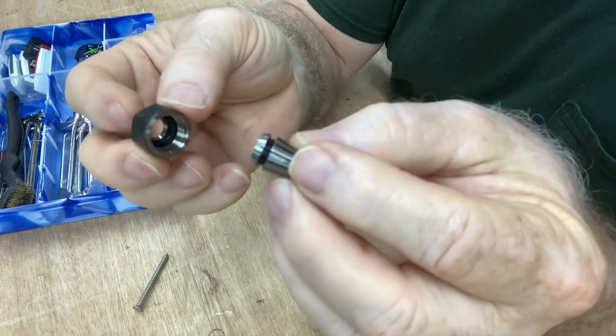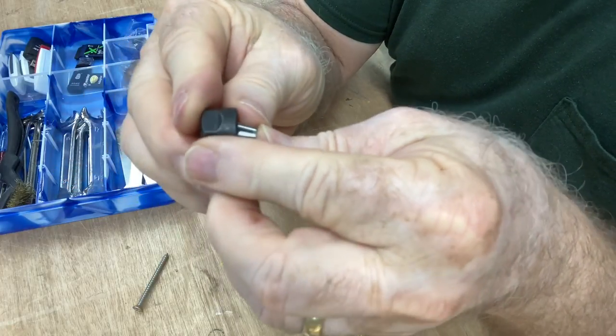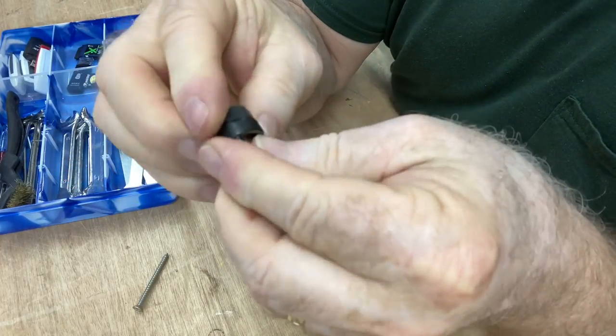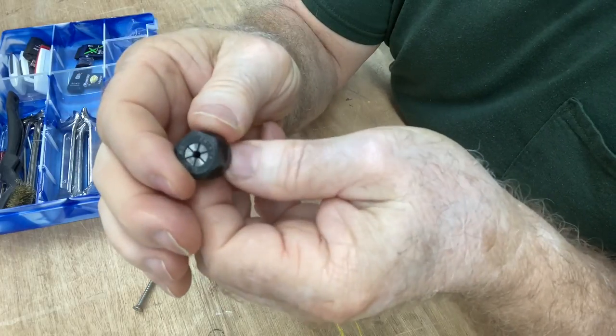Then to put it back in — or any collet that you have — you can just slip it in and push it into place. You'll hear it snap into position, and you're ready to go.